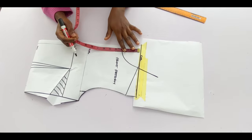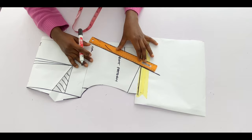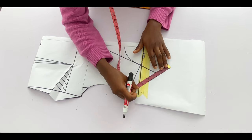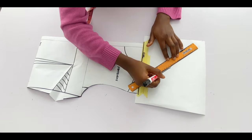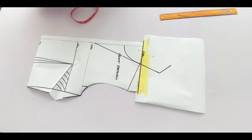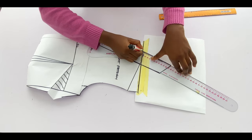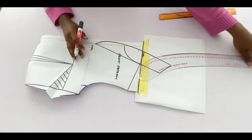Next determine how wide you want the collar to be. Place your ruler in a slant form and mark the collar width — I used two inches. Mark about three points and connect from the collar width to the neck depth. That's all for this front part; now I'll cut it out.